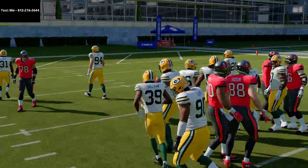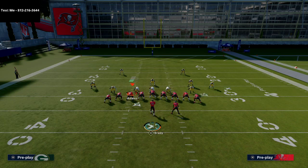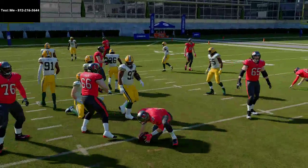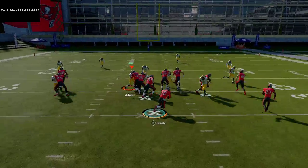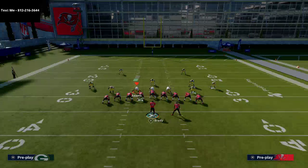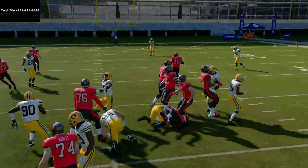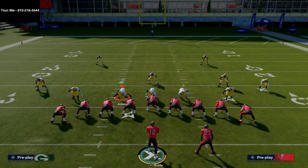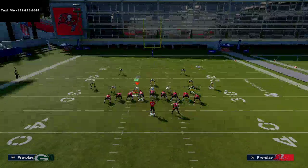The beauty of QB Power is you can use different player motions to create a jumbo look on one side and really power through — even against one of the best defenses in the game. If you want to run inside, run QB Blast and go straight. If you want to run QB Power, follow where he's already going — don't cut in the backfield.